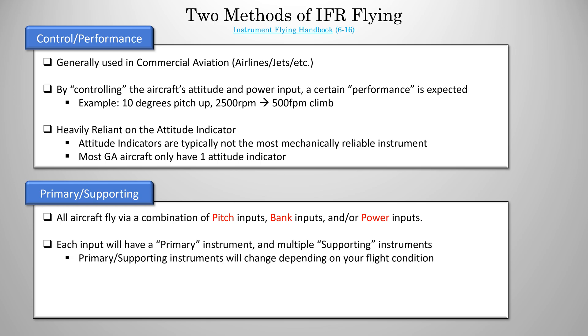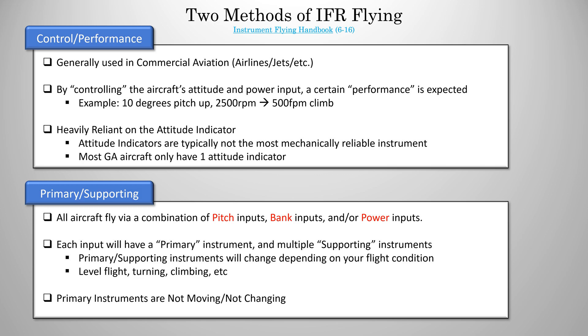Now, the primary and supporting instruments will change depending on your flight condition — level flight, turning, climbing, etc. — and we're about to go through all those conditions here. But there's something I want you to think about while we're doing that. Primary instruments are usually stagnant — they're not moving. For example, in a climb, the altimeter would not be primary, because it's constantly changing. So that's a good hint when identifying a primary instrument.